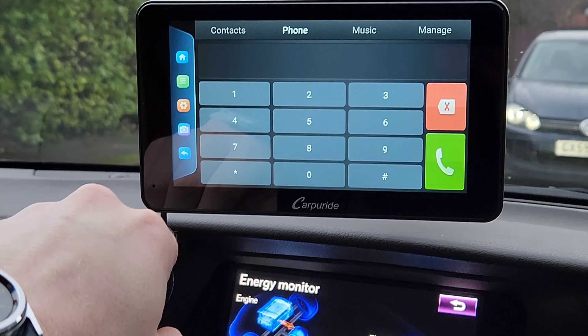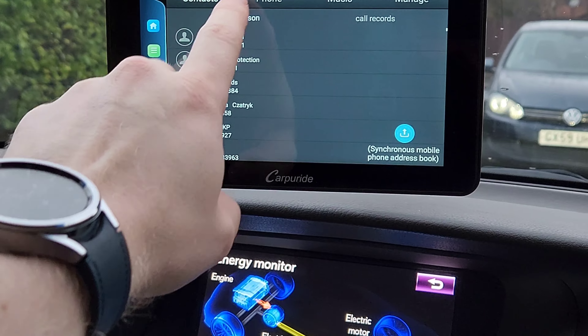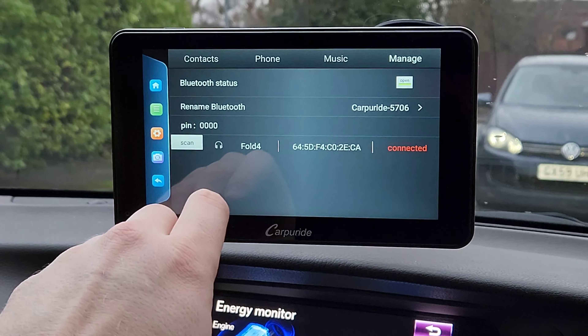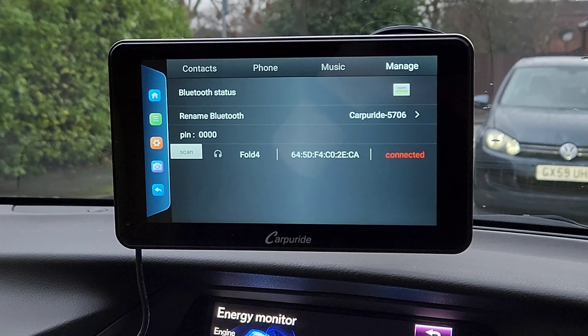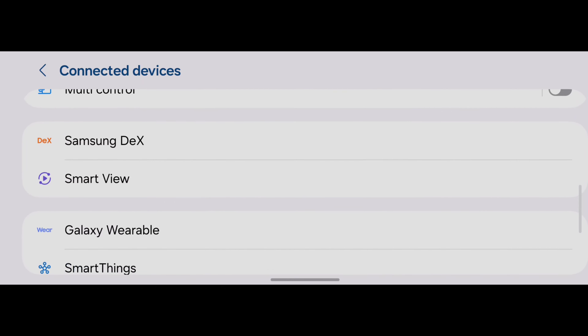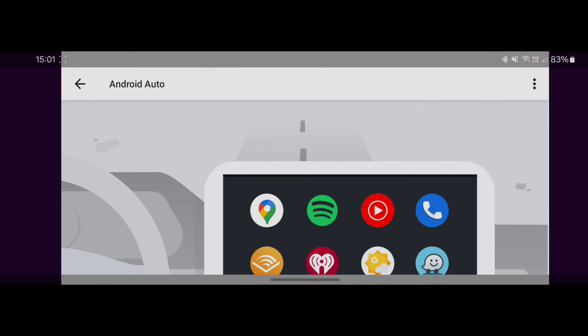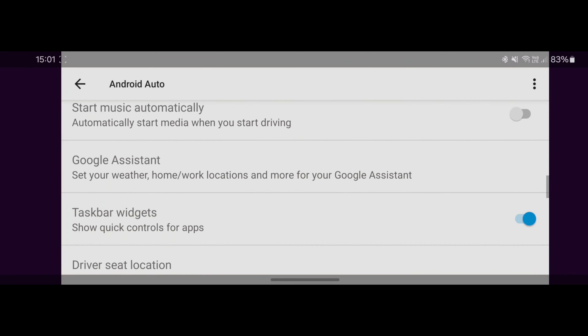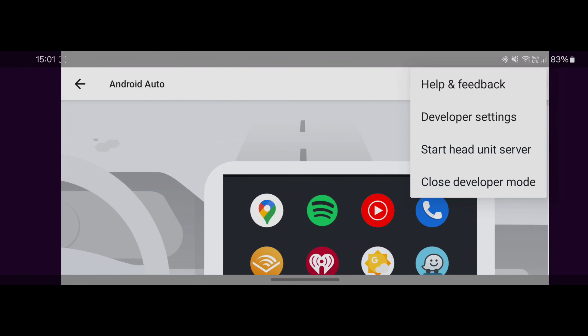Make sure everything is connected securely, then on the bottom plug in the charger, which goes into a cigarette lighter 12-volt socket in your car. Now I'm going to power up my car. As you can see, it runs on Android 12, which I'll discuss in more detail later on.